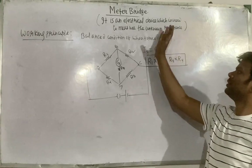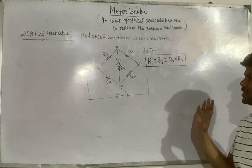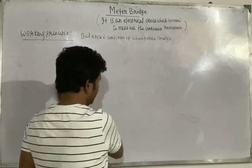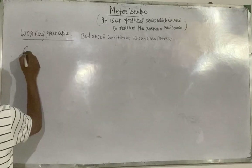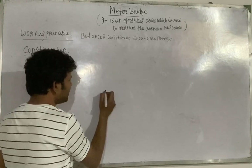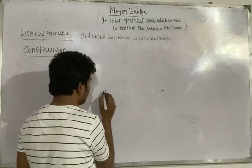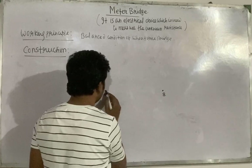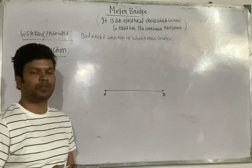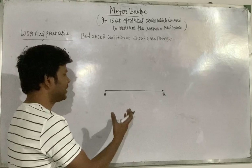Now we will see the constructional details — how a manufacturer assembles the different components of a meter bridge. A meter bridge consists of a wire AB, assembled on a wooden board. The length of this wire is equal to 1 meter, or 100 centimeters. This wire is made from a special material called manganin.